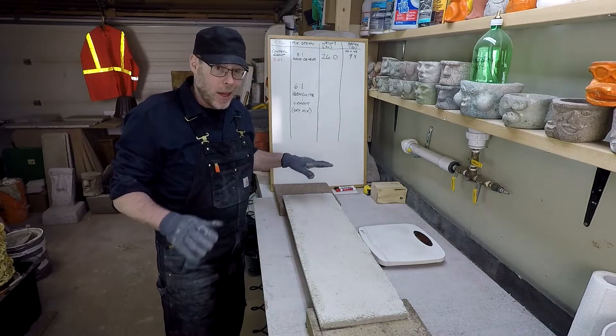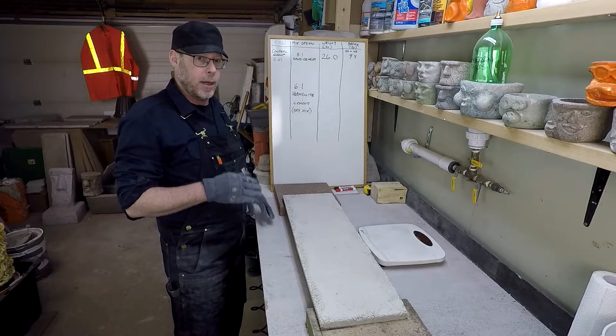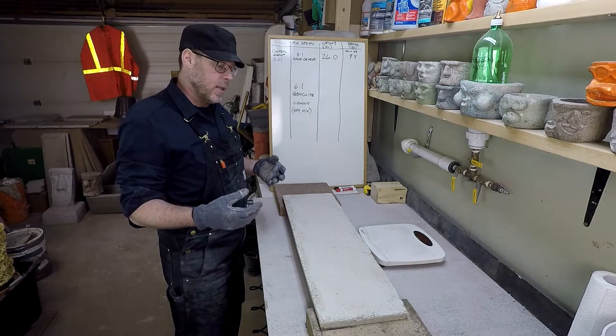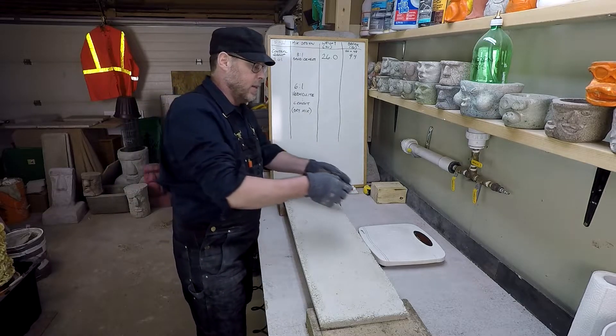This isn't going to hold anywhere near 94 pounds because there's no reinforcement — no steel or anything like that. This is just six parts vermiculite to one part cement mixed to a drier consistency and then troweled into my brick mold. So let's go ahead and break this thing and see how much weight it can take.